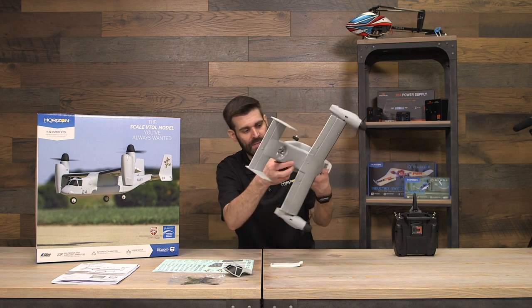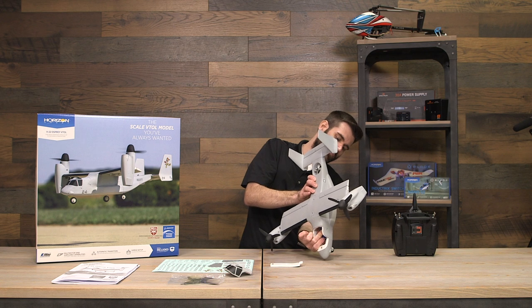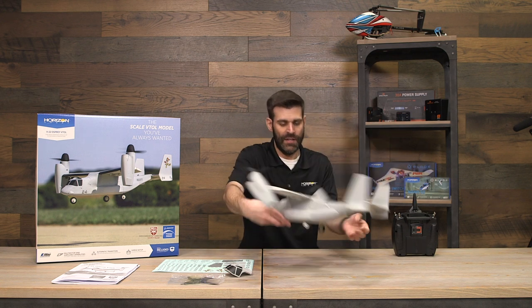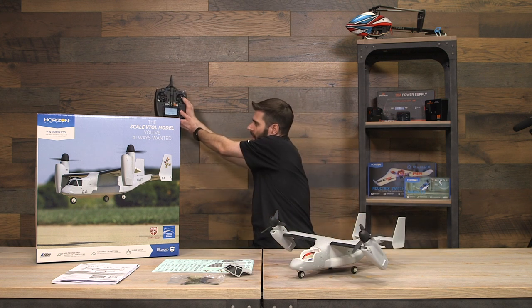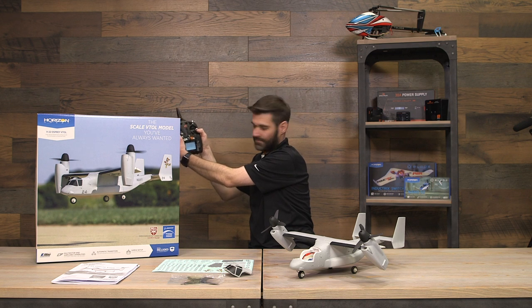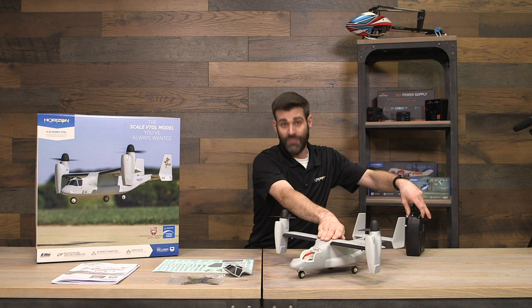After about 10 seconds, open the bottom hatch — you can see the orange light flashing inside, indicating the aircraft is in bind mode. As most people know, you need a bit of separation, so move the transmitter away and hit bind. You're now bound. Enable throttle cut to be safe.